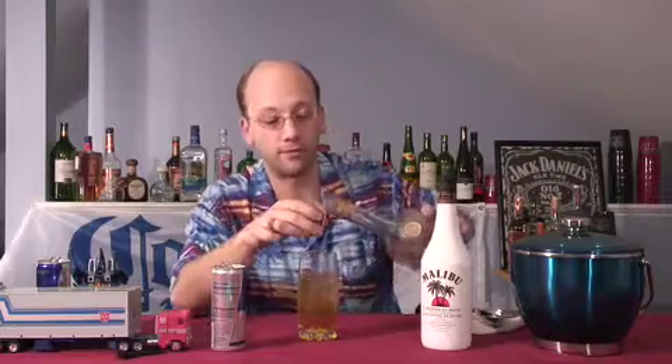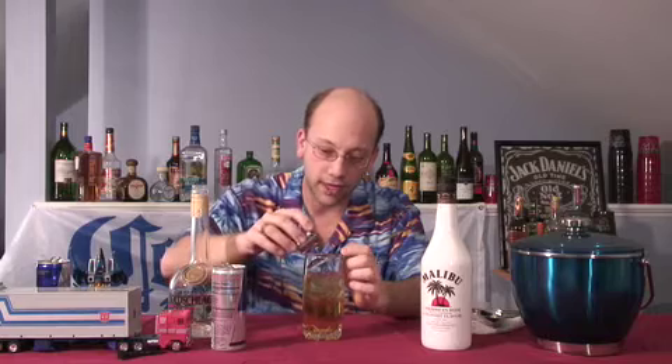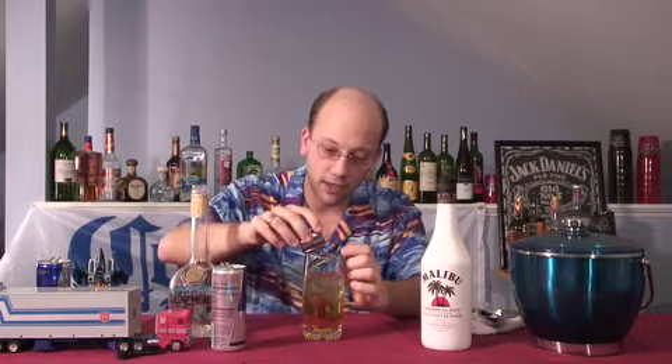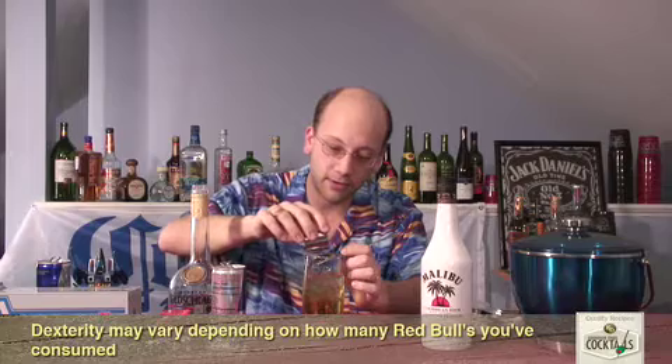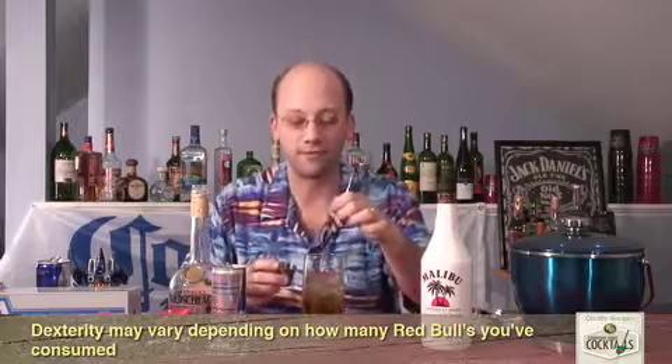Now what we're going to do is float one quarter ounce of cinnamon schnapps. There are a couple of ways to do this. You can just be careful about it and pour it down the side of the glass. In this case it might be a little dangerous, so I'll take this spoon. We'll just brace the side of the glass, keep it out of the liquid but just against the glass itself, and float it right across so it doesn't break the surface.